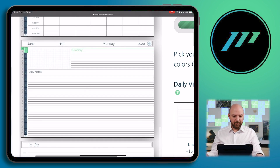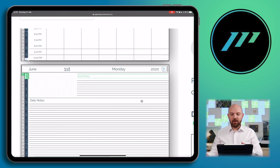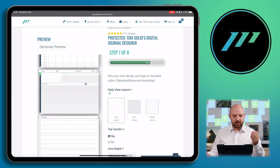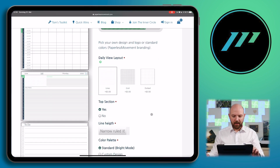Here's our day page. We have lines and narrow lines — that's really awesome. This is the top section. Many of you like the top section because you can add a summary or sketch notes there. But maybe you just want to use the whole space to write your notes — you can do this perfectly, just press no. Let's try the other extreme for line spacing as well.